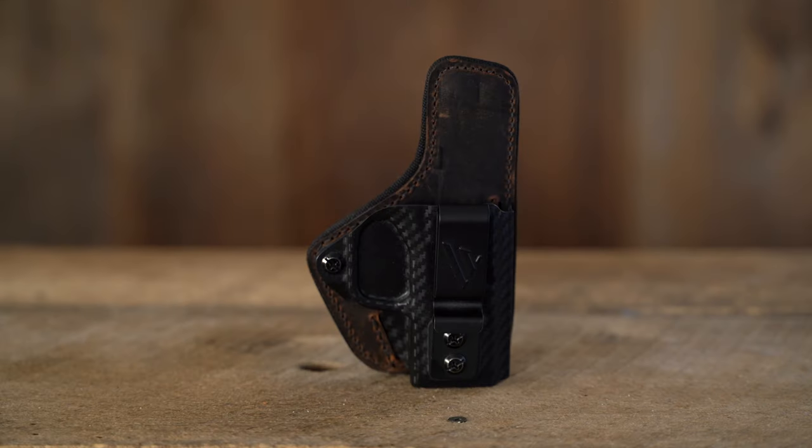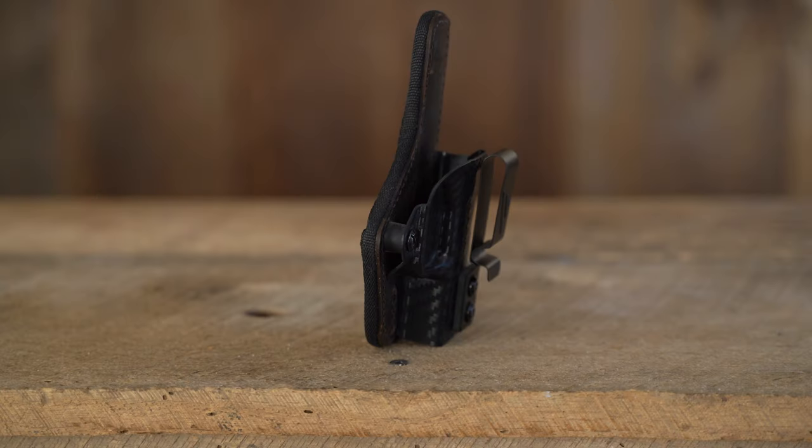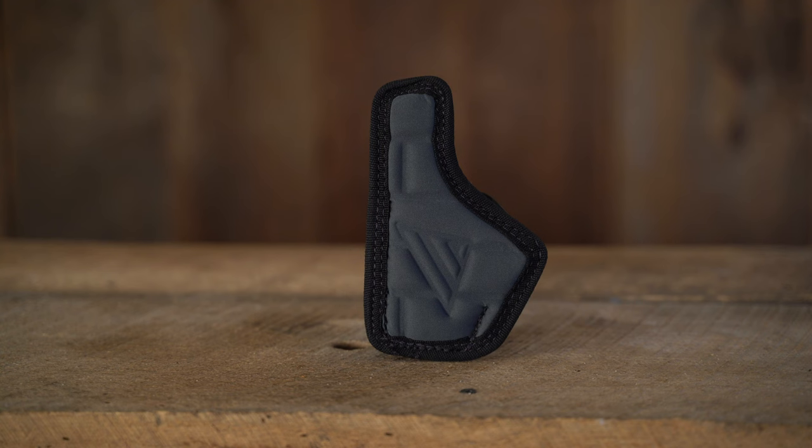The Comfort Flex Custom from Versacarry Holsters is built for all-day comfort and everyday use. This holster has a premium water buffalo leather height construction attached to a custom molded polymer front. It has an adjustable retention screw, anti-snag protection, and is held in place with the adjustable Versacarry metal belt clip.